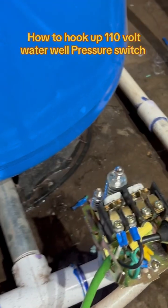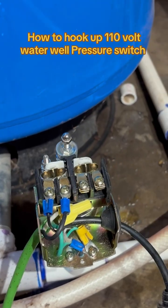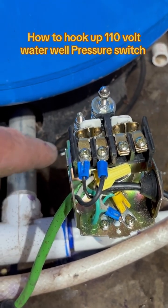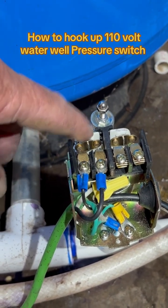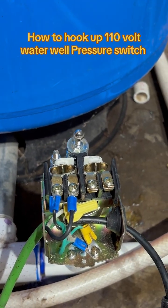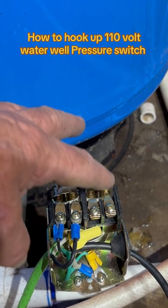You can use this pressure switch with 110 and the way you do that is pretty simple. I don't have any power to it right now for the purpose of the video, but you'll see there's a black wire here and a black wire here, and both of these are going to be sitting on the same side. Now if you were running 220 to 240, you'd be coming in here and going out and going out — but that's not the purpose today.